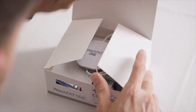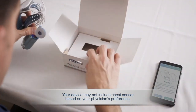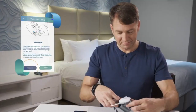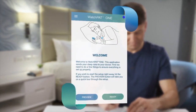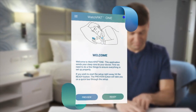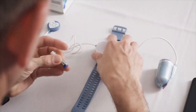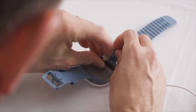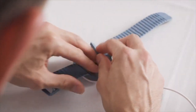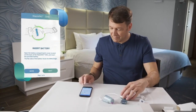Open the box and take out the WatchPat device. Pressing the Preview button on the welcome screen of the app will take you through a short tour about how to set up the device. When you are ready, press the Ready button. Insert the battery into the WatchPat 1 device and make sure the green indication light blinks. Press Next.